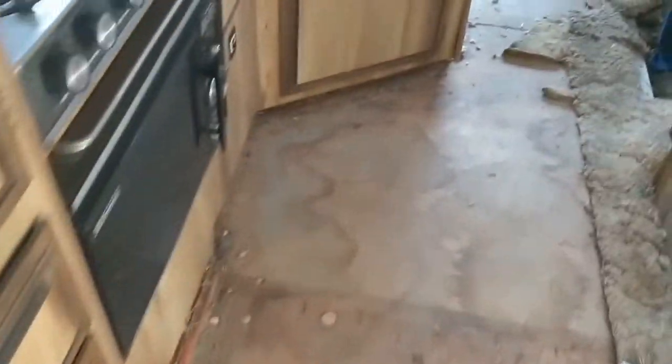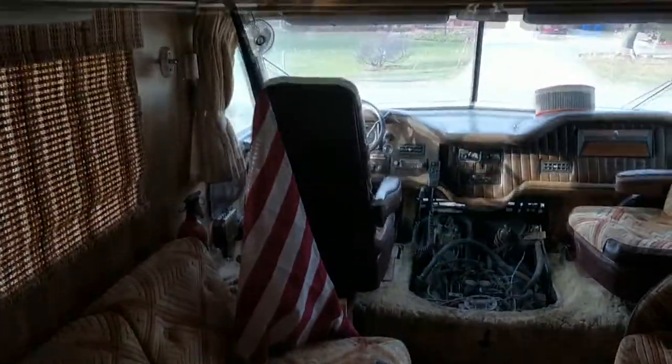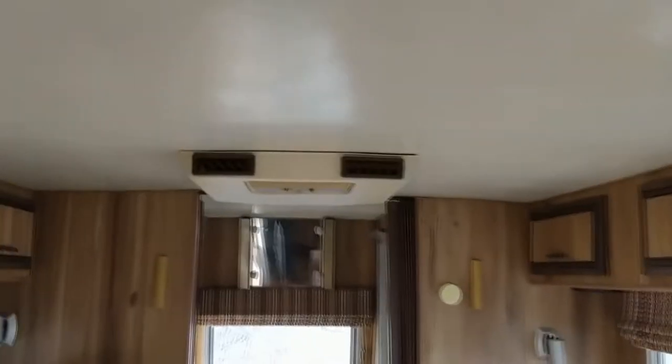This whole thing's going to clean up real nice — just got to get the floor in it and clean everything up. The outside is all gel coat, so it'll look brand new again. This won't be a full restoration, but it'll be pretty good. It's got dual AC — that one turns on but the compressor won't kick on, and this one doesn't turn on at all.